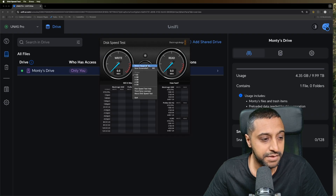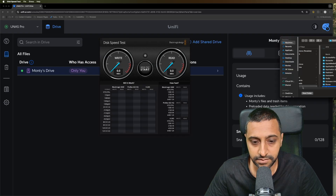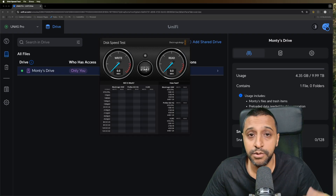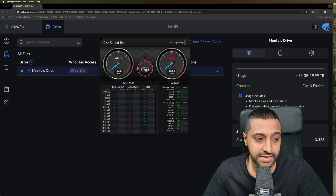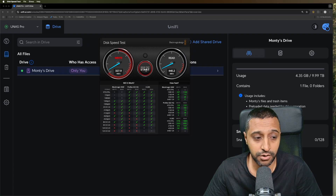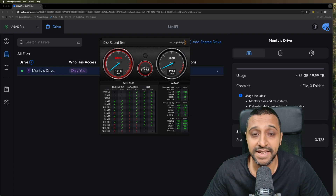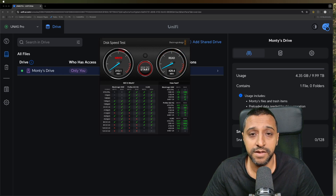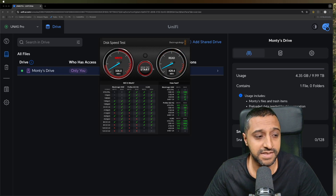The drive has been remapped and the personal drive is selected. Running the test, we're getting about 182 megabytes per second in terms of read speed but 440 megabytes per second in terms of write speed - actually giving quite a good write speed on the HDDs over the 10 gig network. We'll do side-by-side comparisons at the end.